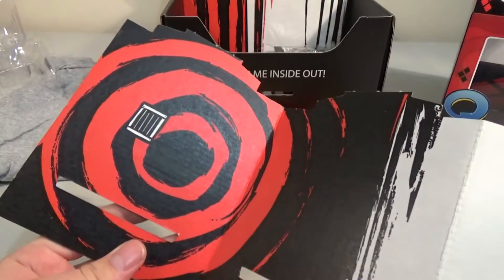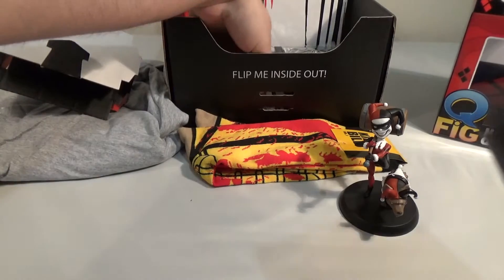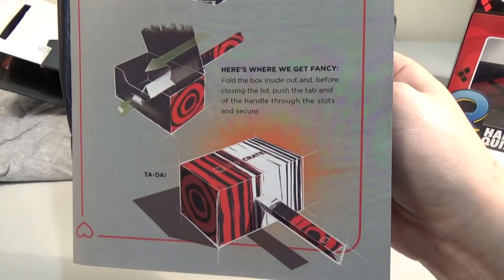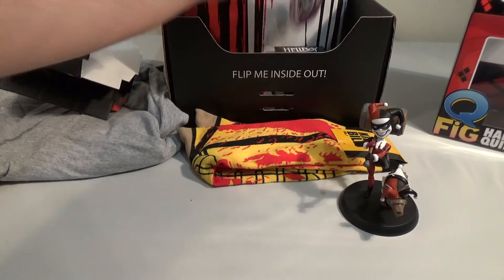We have a bit of cardboard. It's actually used for converting your crates — transforming your crates. Or you can do all those things and end up with that. I assume it's for Harley Quinn's hammer, though it looks like Thor's hammer. Yeah, it tends to be a hammer.